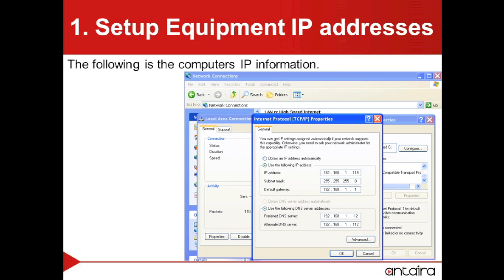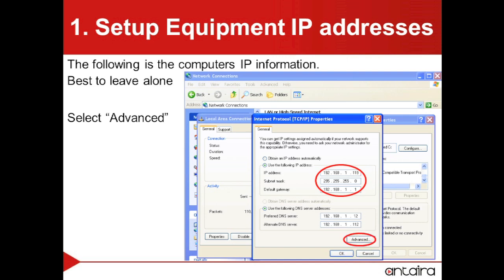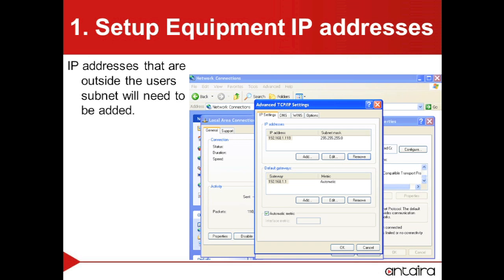Here is going to be the IP information for the computer. It is best to leave this information alone. We will go ahead and select the Advanced button, where we can put in IP addresses that are outside our subnet of the computer so that our computer can go ahead and talk to them. We will want to press the Add button.